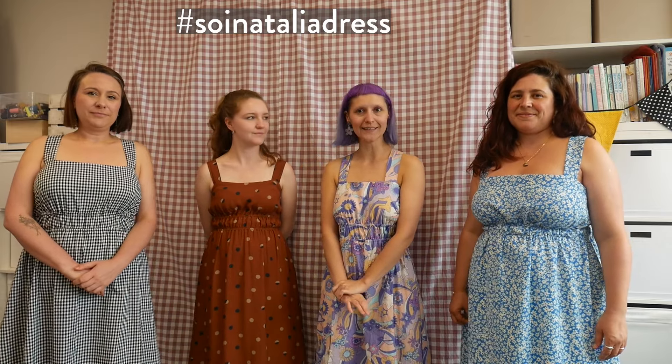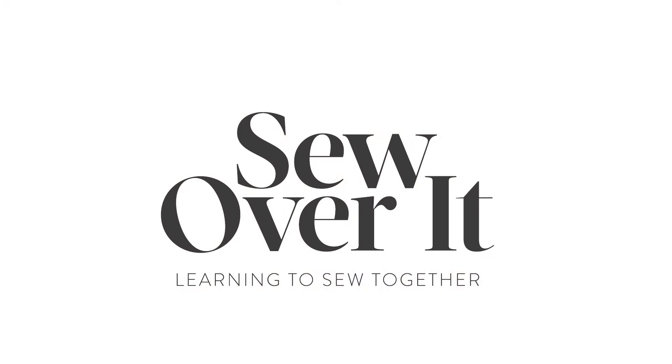We've mentioned the level — it's Confident Beginner. Sizes UK 6 to 32. We've mentioned the class and the fabrics. All you have to do is have a look through the product pictures and on Instagram — you can find everything Natalia-related with the hashtag SOI Natalia Dress, see what other people have made and share yours once you've made it. It's the first summery pattern of the year and it has us very giddy with excitement. Give this video a thumbs up, subscribe to our channel and we'll see you again very soon. Bye!